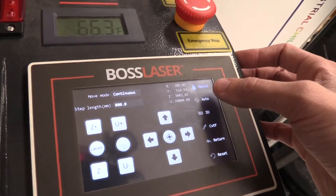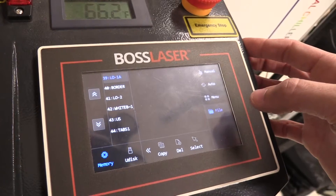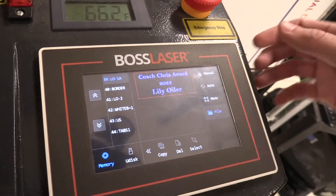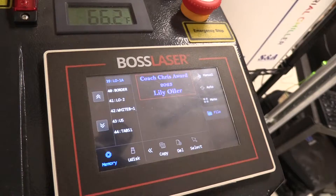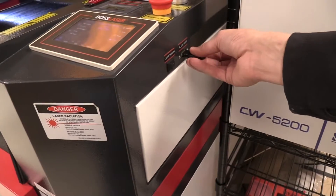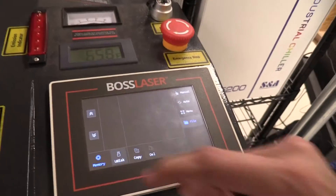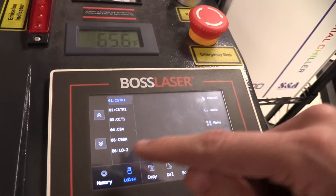Now we need to load our file. If you click Auto and then File, you can see all the files within the memory. If we put our flash drive into this port on the side and then come back here and click on Udisk, the laser will access our flash drive.